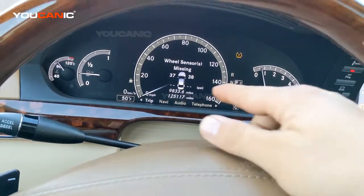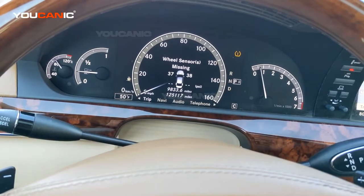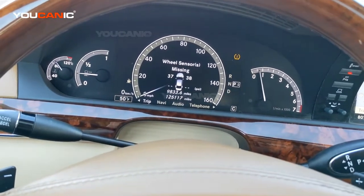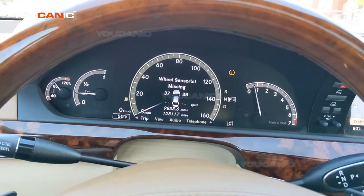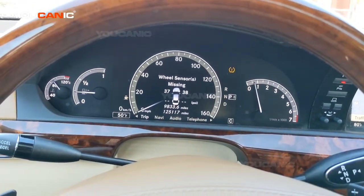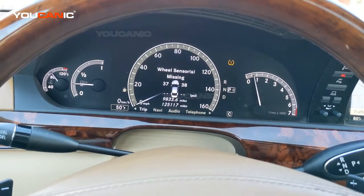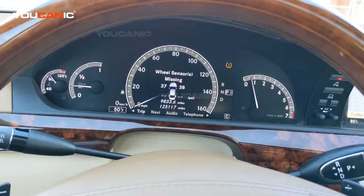That's what's happening here — you have two sensors with weak batteries. The batteries inside TPMS sensors can last about 10 years, which is why they lasted this long. The front two are working fine, but it's probably just a matter of time before they fail as well. So you might consider replacing them all at the same time, though it's not necessary.